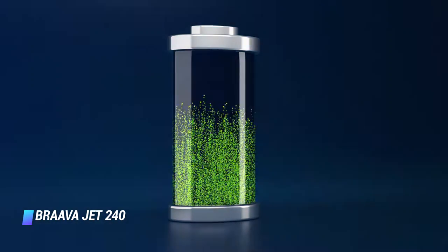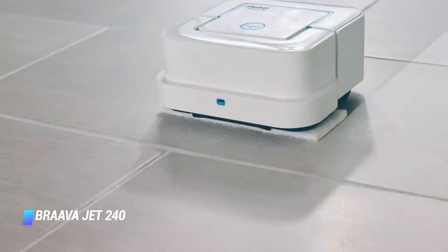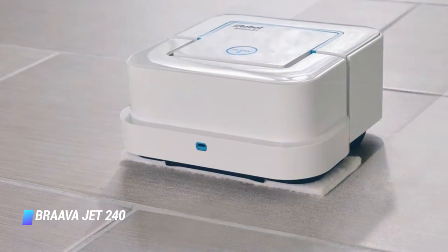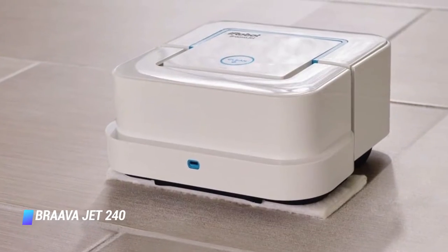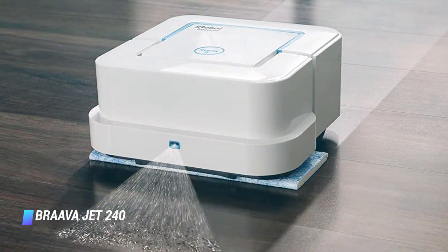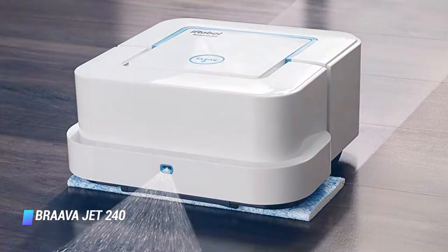The Braava Jet 240 cleans in a grid mode, using bump navigation to maneuver around bathroom pedestals, toilets, chair legs, and other obstacles. You can cover about 200 square feet before the removable battery needs charging, which takes about an hour. The mop syncs to the iRobot app via Bluetooth, allowing you to set up spot cleaning, start and stop the robot, check battery life, adjust the volume of water spray, and even set up a virtual boundary. When you're done, it's small enough to live under the kitchen sink, even on its side.